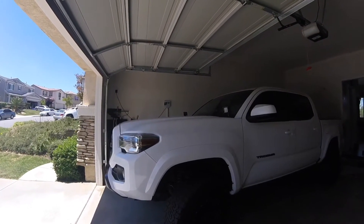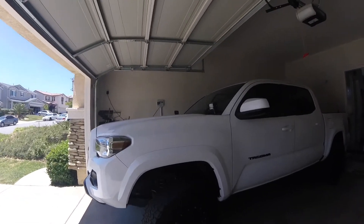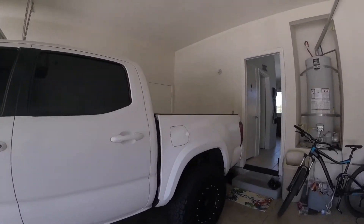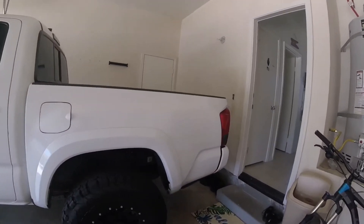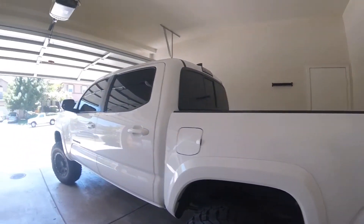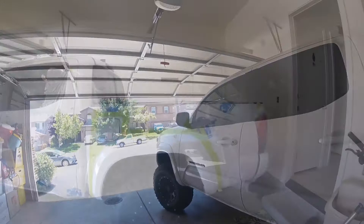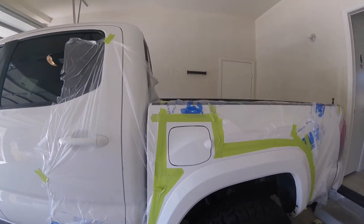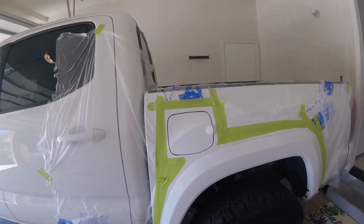I'm going to plastic dip the front and rear fenders black. First we just need to clean them up and tape them up, and then we'll be able to start. I'm actually going to try to do my gas cap too — I might as well.